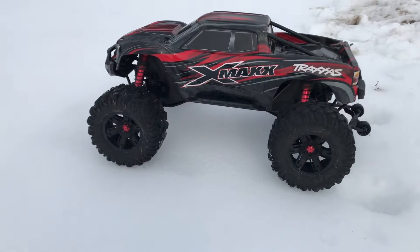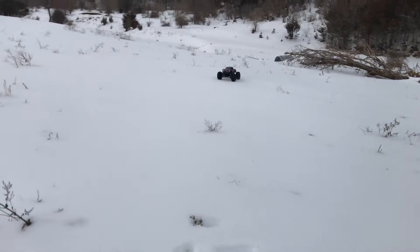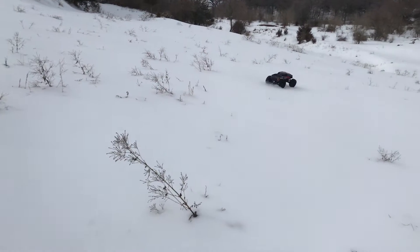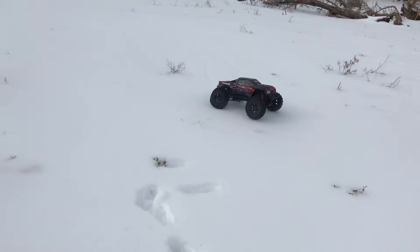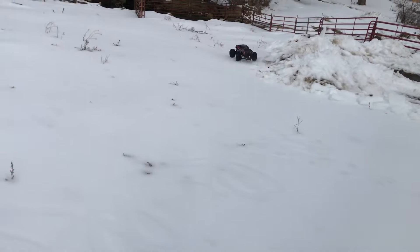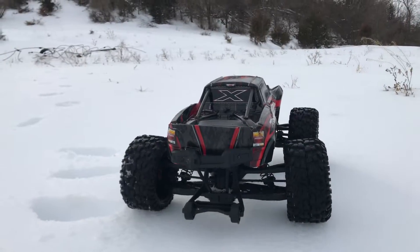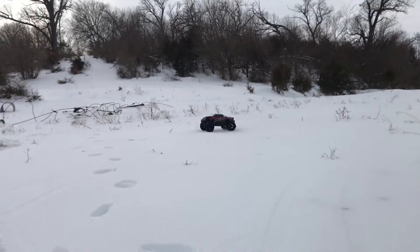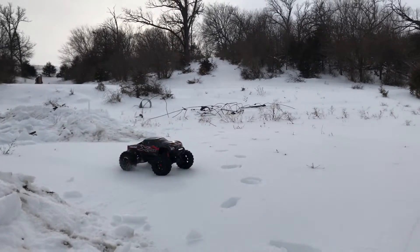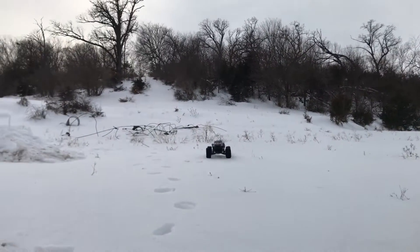What do you guys think about launch? Ready? Get set. Go! Oh, it's all ice. Just drifting it up, guys.